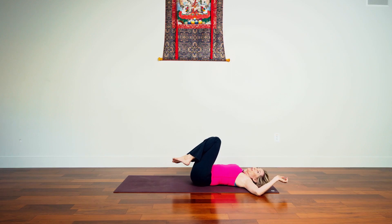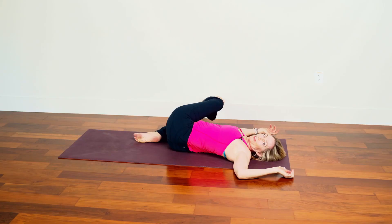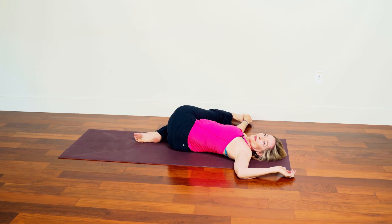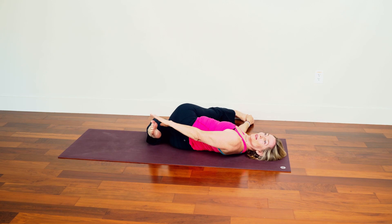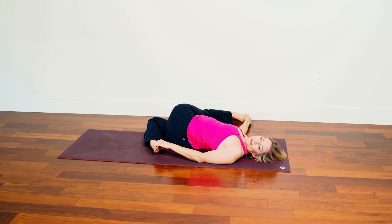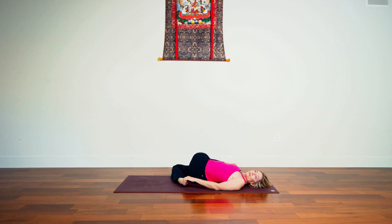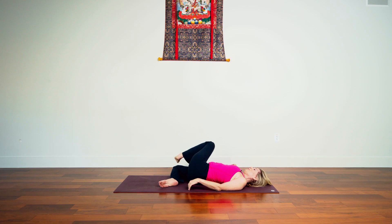Unwind, coming back up. Take the legs now over to the right. Maybe left leg extends, maybe right leg moves. Maybe we can find the foot, but sometimes it's nice to wrap a strap. Lengthen the left hip, dropping the left shoulder. And then we unwind, coming down into Shavasana.